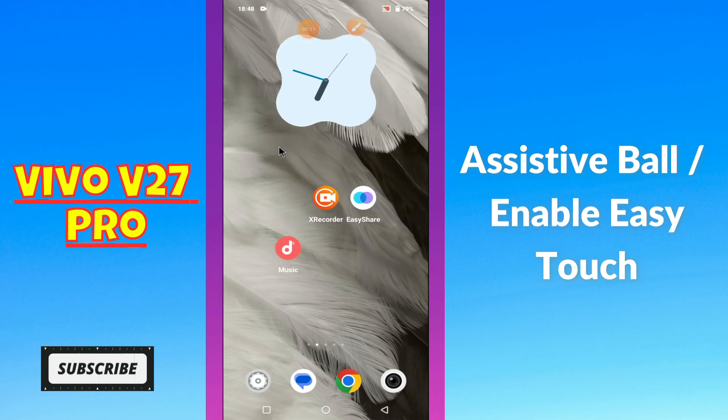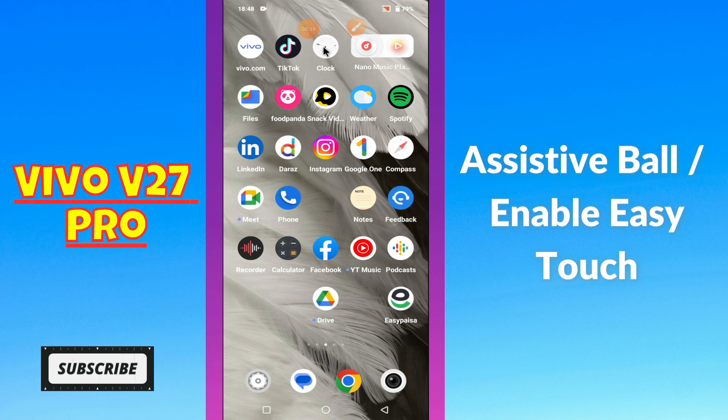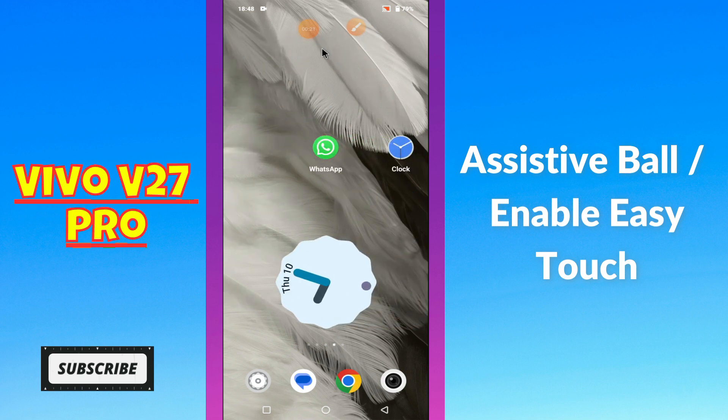Hi guys, hope you are fine. Welcome to my YouTube channel. In my today's video, I'll be sharing with you how you can enable easy touch or assistive wall in your device Vivo V27 Pro.